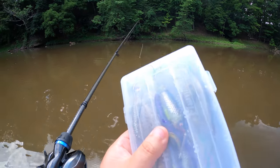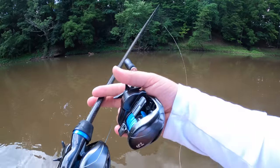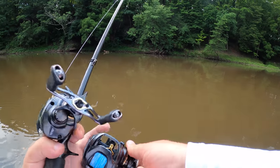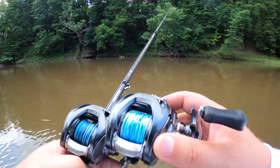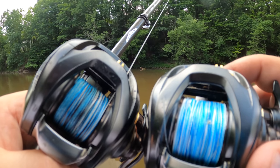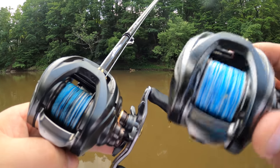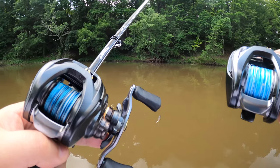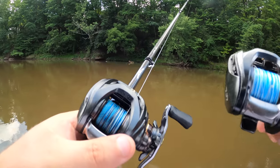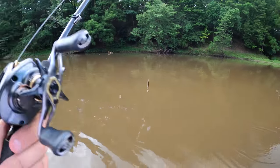We're going to switch reels. This is a Daiwa Steez SVTW on a Steez AGS eight-footer. Actually, never mind, I'm not even going to switch it up. But just look - we'll get close up on the bench. Both of them aren't the tightest of weaves, they're not the best of braids. But this stuff here, the Reaction Tackle for 15 bucks and 300 yards, is better all around than this stuff. It's obvious.